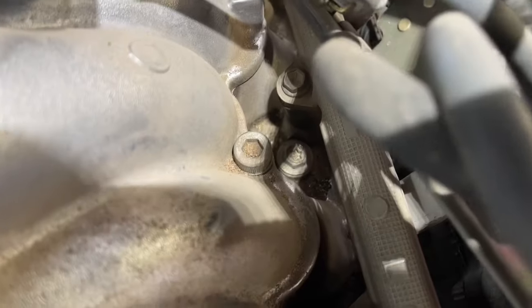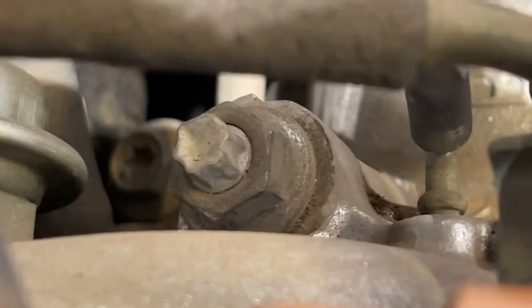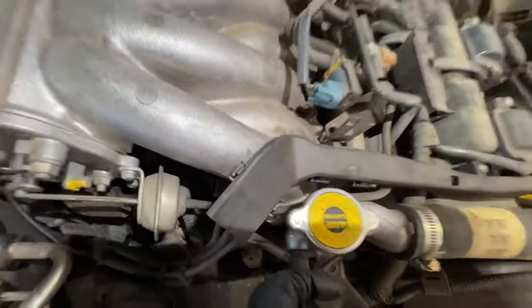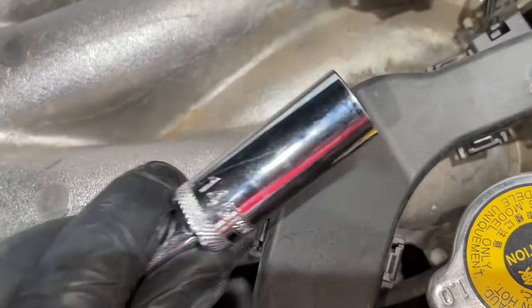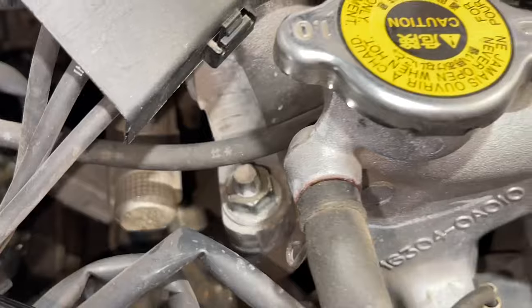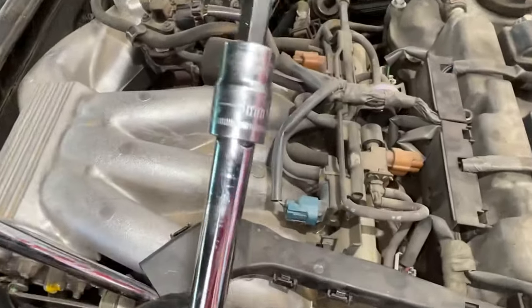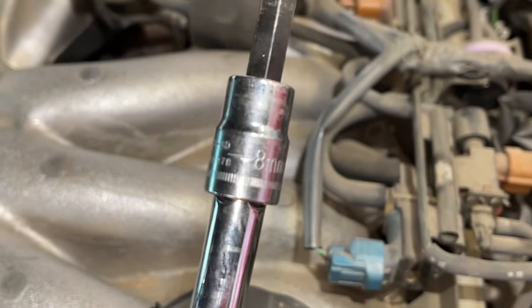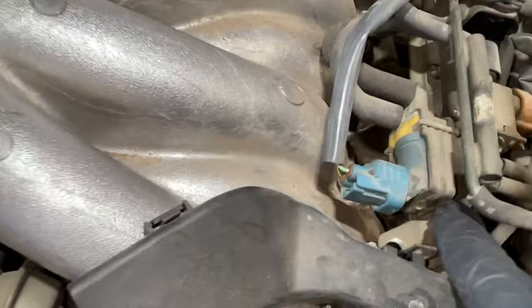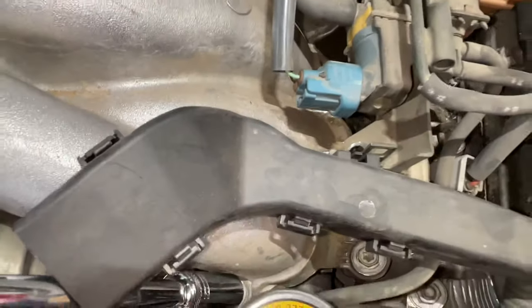Now we're going to go after our intake manifold bolts — there are lower ones and upper ones, and we want the upper ones. It's basically two nuts on the end, and then there's two allens in the middle. This is the intake manifold here, and that's the piece we need to remove. We're taking a 14mm socket to get the one on the end — there's one on each side, and it's a nut. The two in the middle take an 8mm Allen, so make sure you get the right tool. We don't want to strip them out.